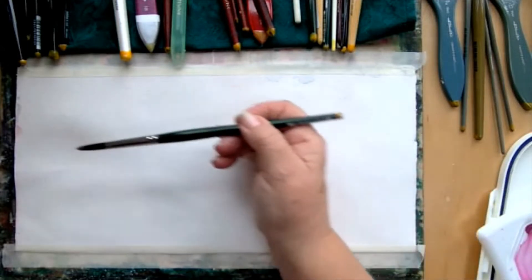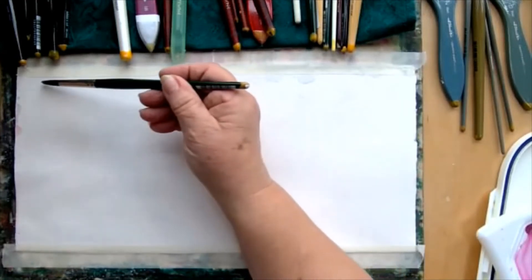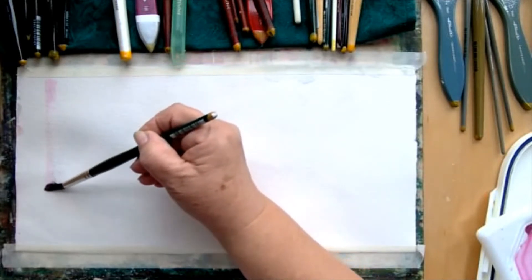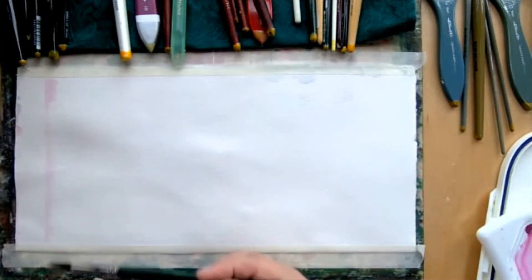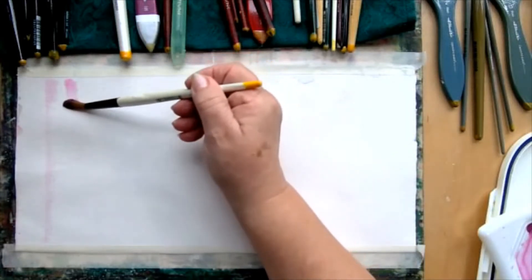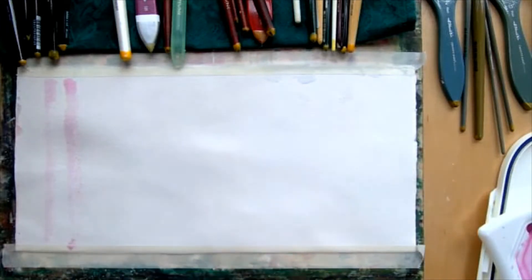If I start on the corner here and lay my brush down to come across the paper, you can see I'm totally running out of paint — not much is happening there. Now let's try the Simply Simmons brush. I'm loading it up, coming out here, and coming right next to it and coming down. Again, not much paint — synthetic brushes are not designed to hold a tremendous amount of paint.